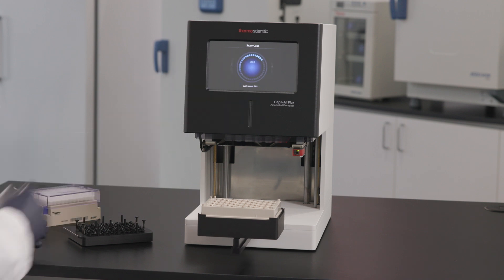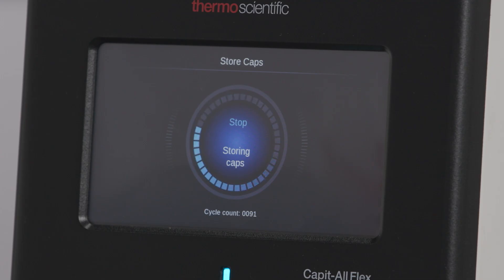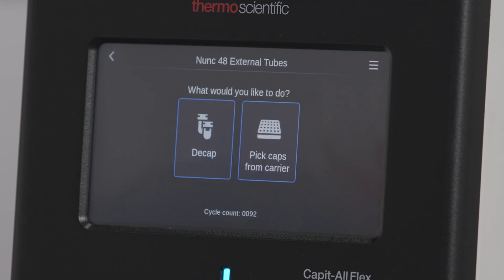When this step is complete, the system will increase the cycle counter by one and return to the home screen. It is now ready to process the next rack of tubes.